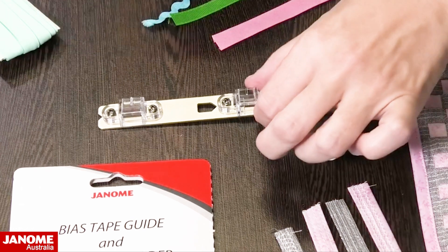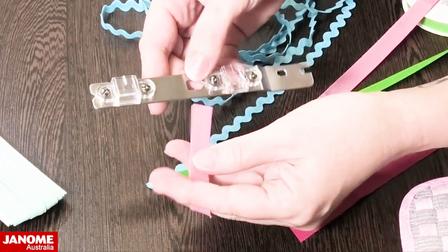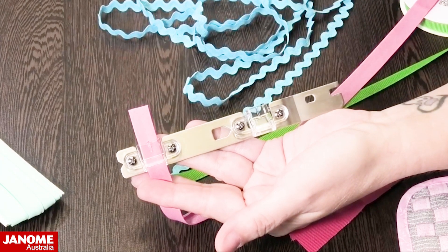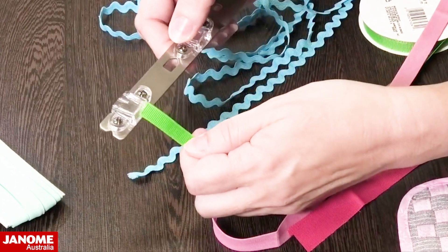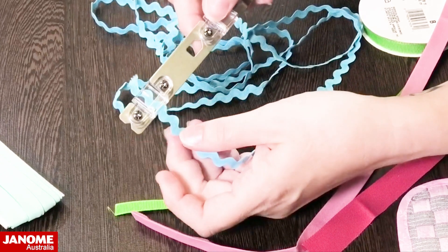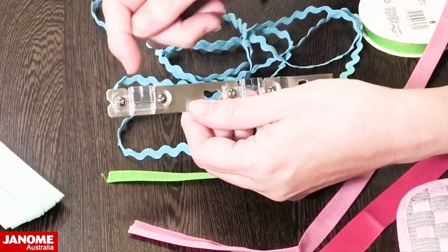With the bias side, I've got some pre-made bias tape here that I've purchased — you simply feed that through the guide and it will then feed under your foot and be stitched down as decoration. I've also got some ribbon, and you could put sequins through here if you're making dance costumes or ball gowns, or even rick rack. As long as the width is 12 millimetres or smaller it will feed through.